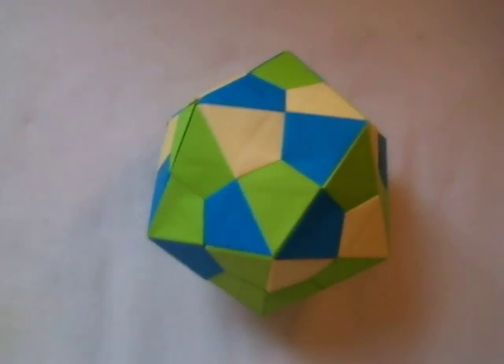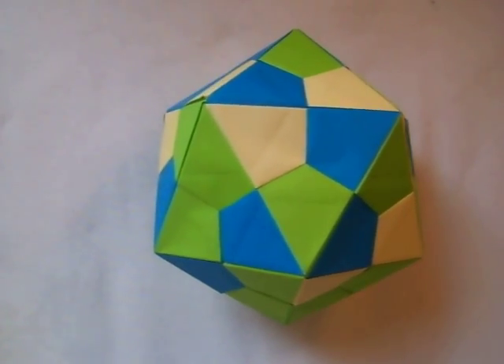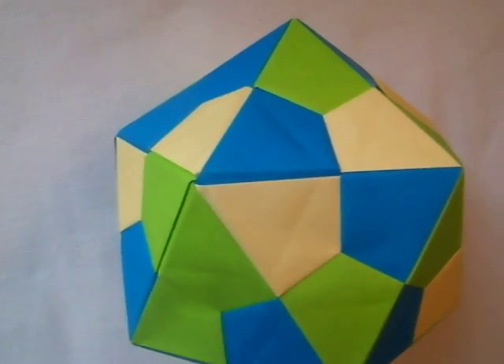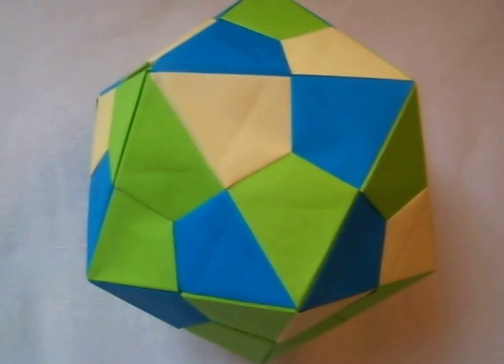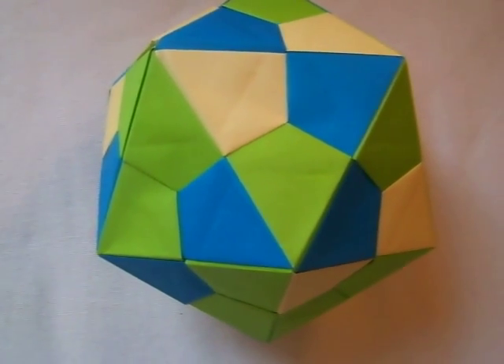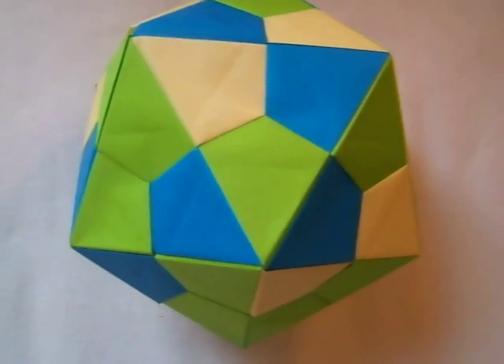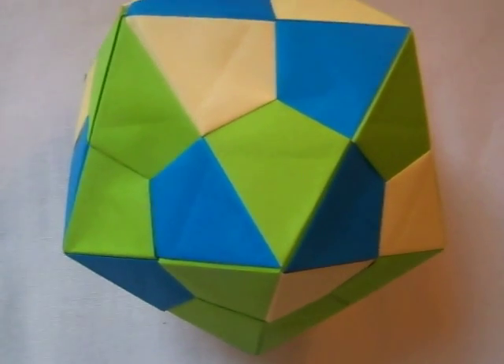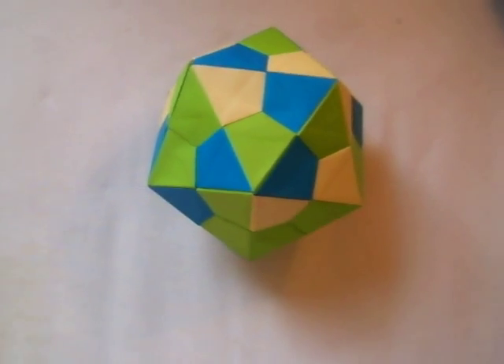And it's a platonic icosahedron, which makes it extremely rare to make out of paper. I think I'm going to post an instructional video soon on how to make this shape — it's a three-dimensional polyhedral. So please feel free to comment and subscribe. Thank you.